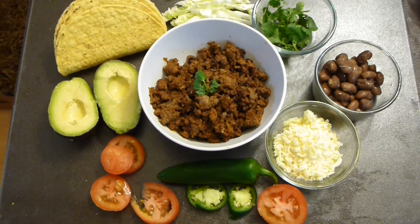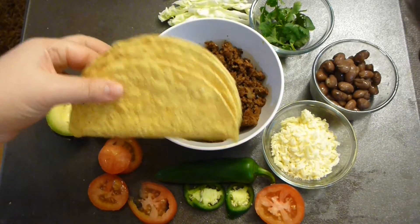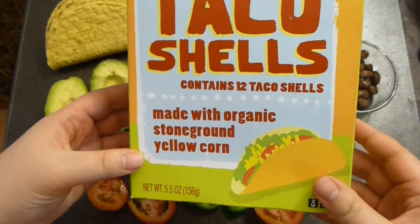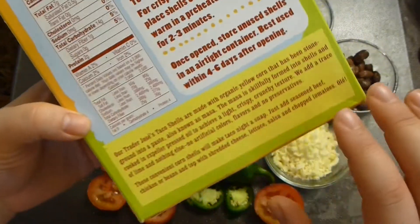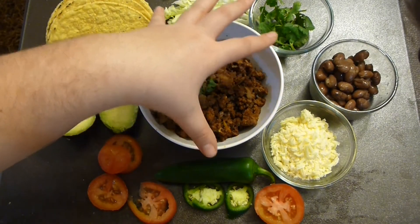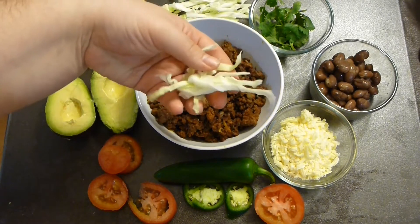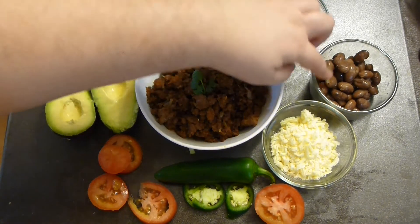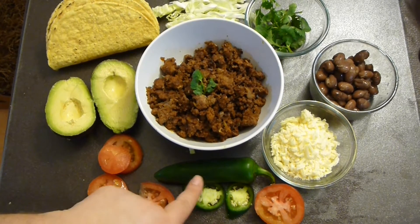That's how I am serving my tacos. I am using hard taco shells — organic ones by Trader Joe's, made with organic stone-ground yellow corn. Then I am adding the meat. I am not using lettuce — I am using cabbage because I love the crunch. This is cilantro, beans, extra strong cheddar cheese, tomatoes.